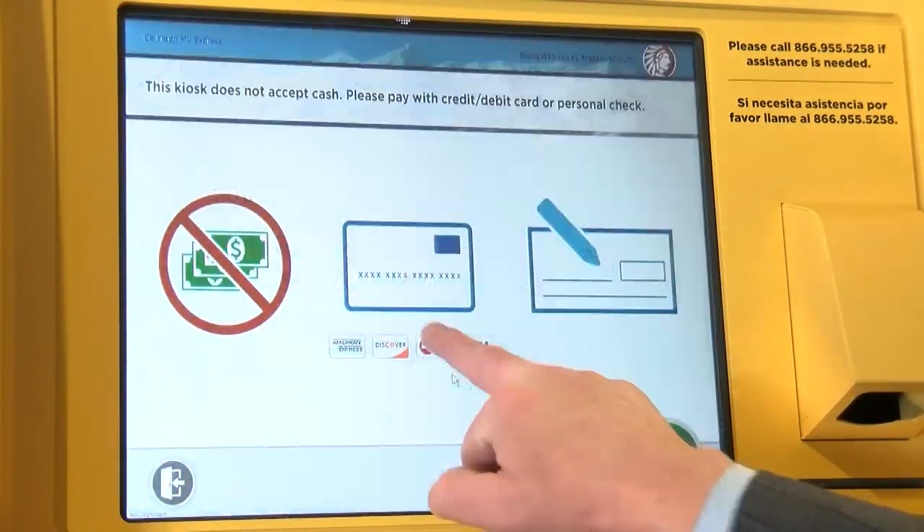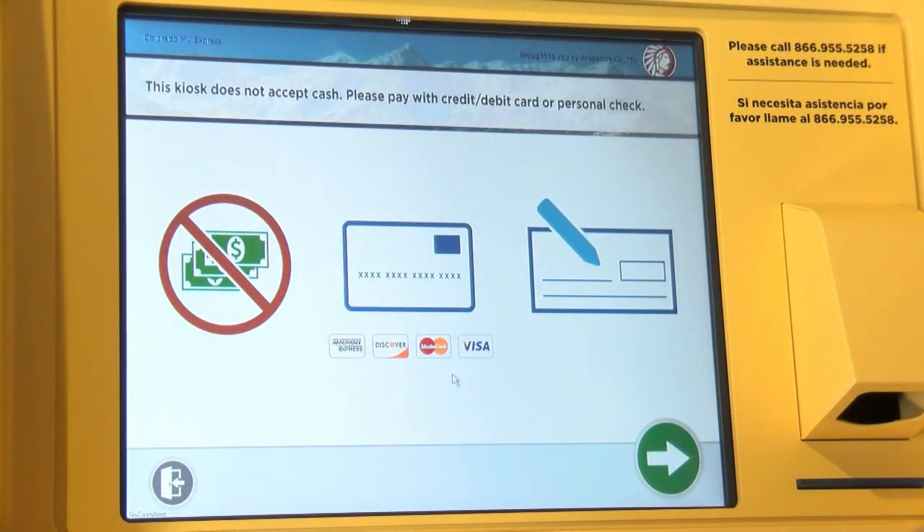To begin, you just touch the begin button, and this screen tells you what payment methods are available. So you can do cash, you can do credit card, or you can pay by check.